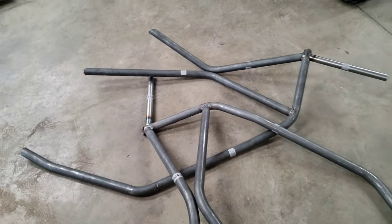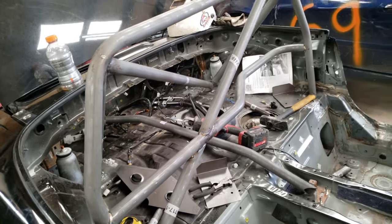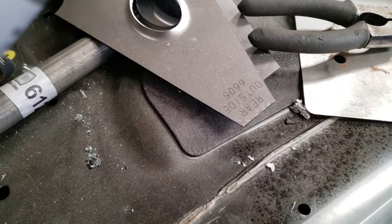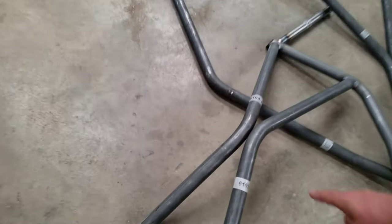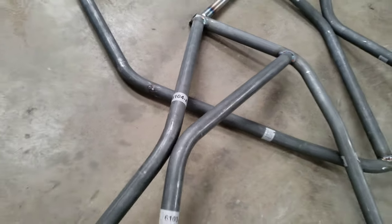Now that the left side, right side, main hoop, and rear down bars are all finished welded up, it is time to reinstall everything, get it all back into place, tacked up, welded, and then finish out the door bars. The gussets come labeled — rear outside, rear — those are the gussets for the door bars for the X style, and they're going to go here, fold around, here, fold around, on both sides.